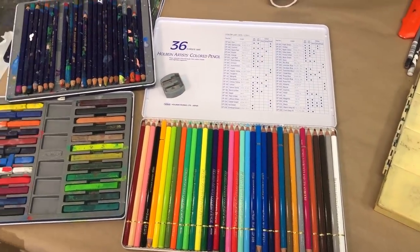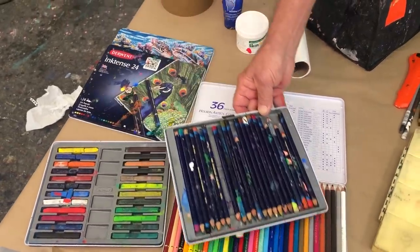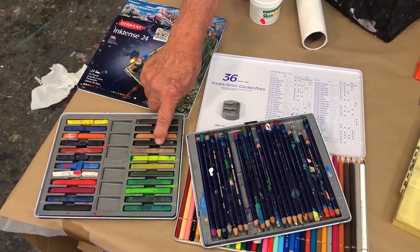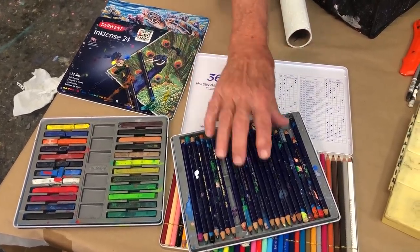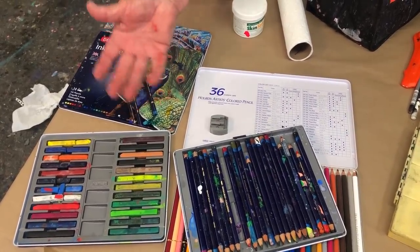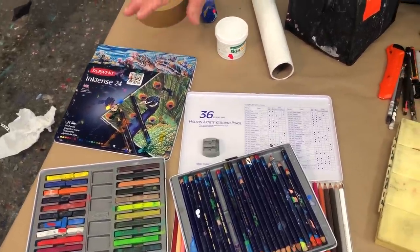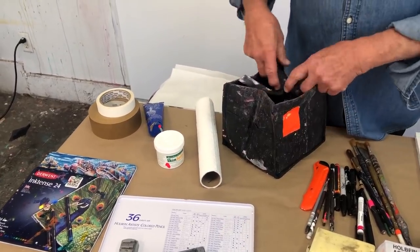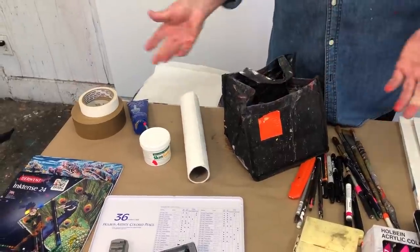My absolute favorite are the Derwents — these are the Inktense. You've seen me use these all the time. They come as a pencil, which is wonderful, and also in these big blocks that look like pastels but are not. They are called Inktense, and you can get a nice kit of about 24 colors made by Derwent. They are permanent — that's what I like about them — really strong colors.